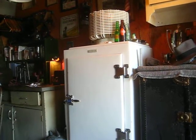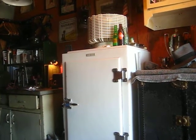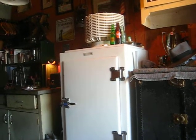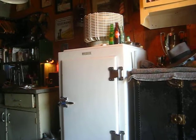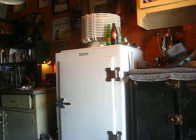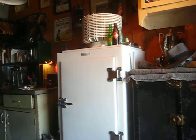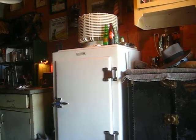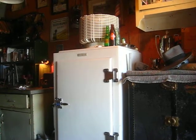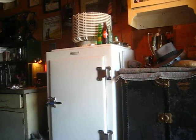The Monitor Top came about in 1927 and they continued to make it up to 1937. The only reason GE stopped making it was because housewives felt it was unsightly. They wanted a cleaner design and also liked to be able to put things on top of the refrigerator — a radio, cookbooks, or other kitchen appliances.